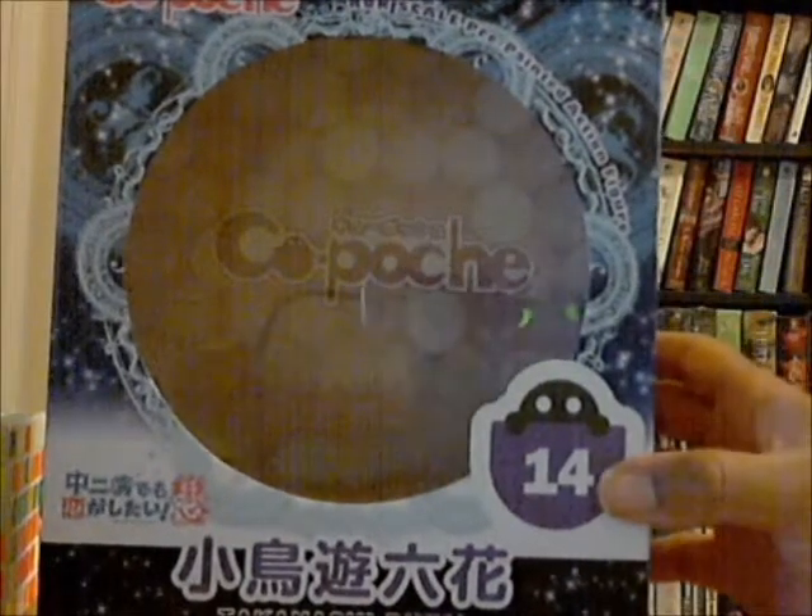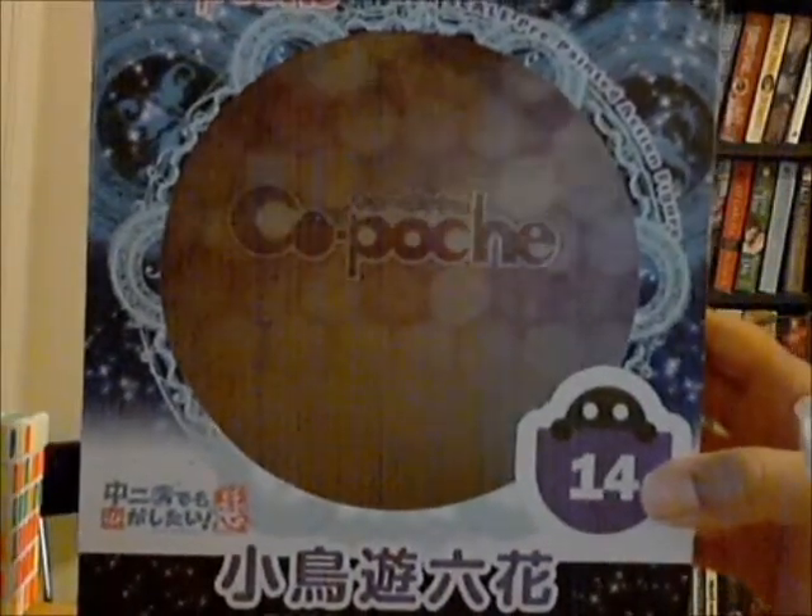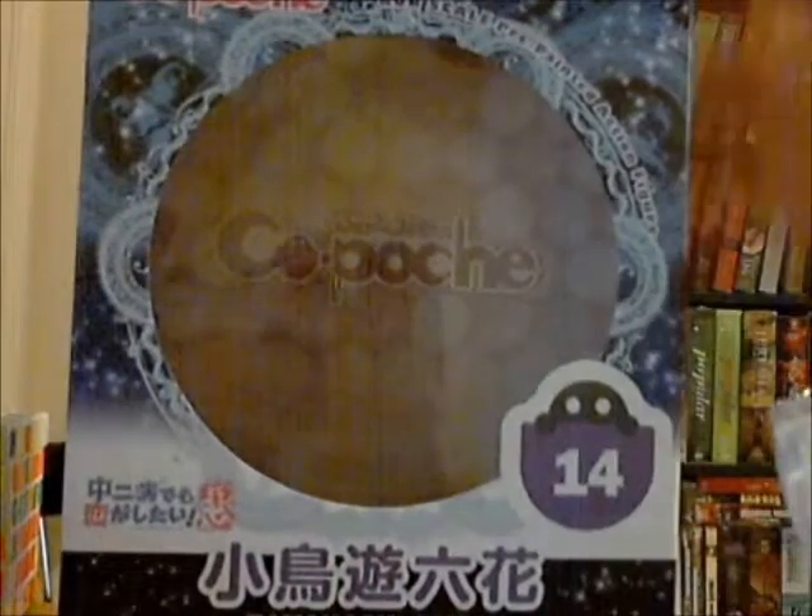Just to show you the inside of the box, you can see it just has the Kapoche label inside. The tab is like this purple — I don't know if those are gumballs or drops — but that's the pattern inside the box.